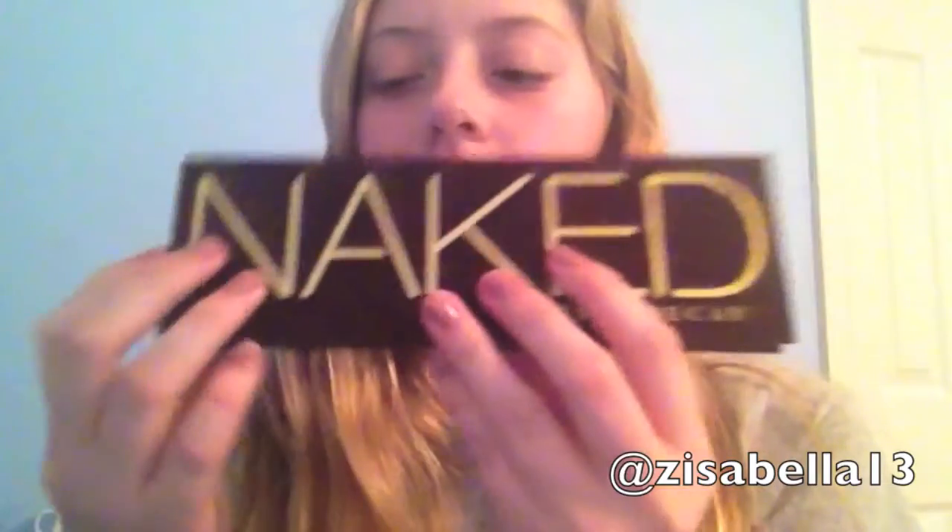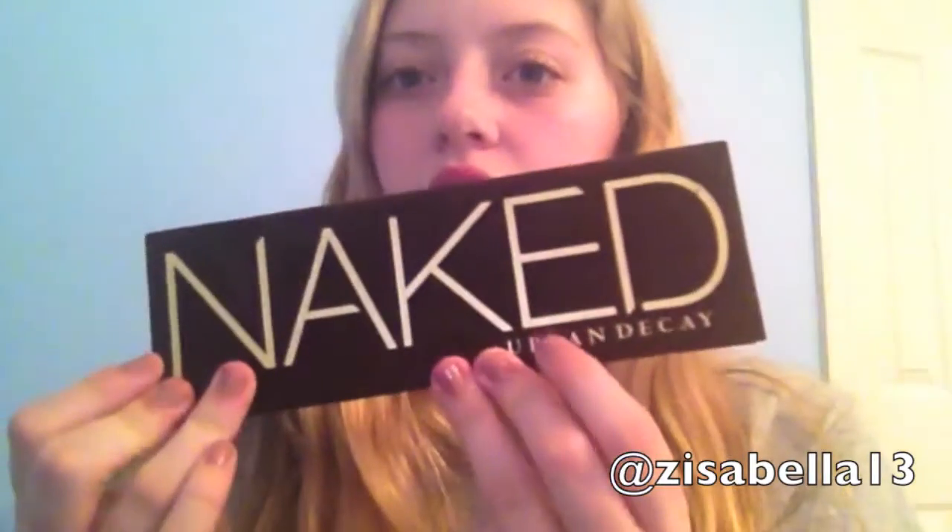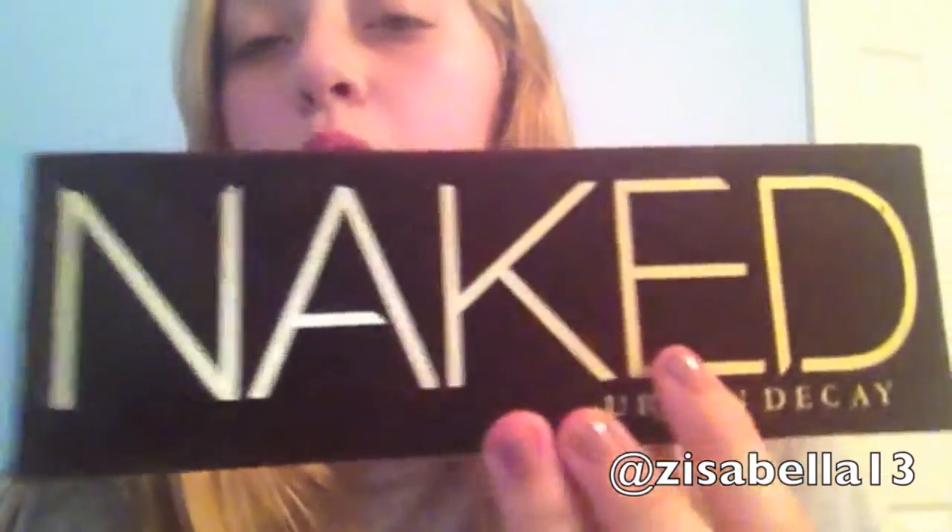So now I'm going to tell you more about what I think of the palette. I really like the packaging. The only bad thing about it is it could probably get dirty, but I haven't really had a problem with that since I got it. It's really nice.